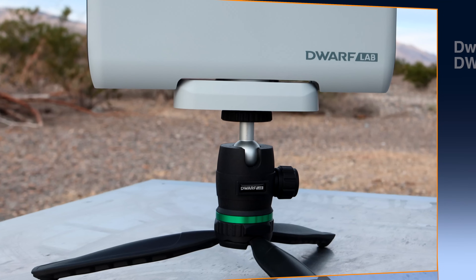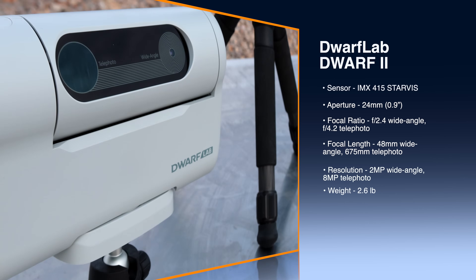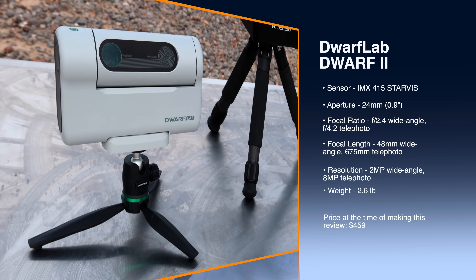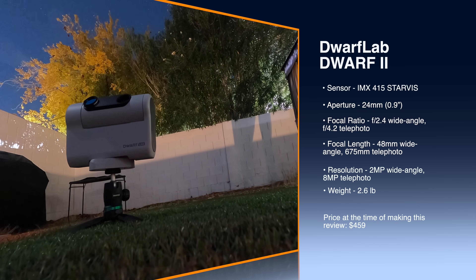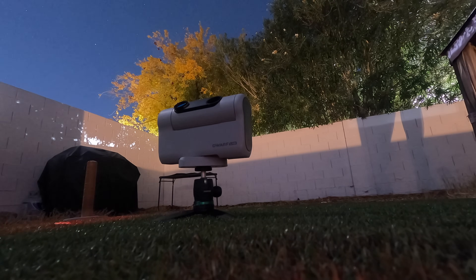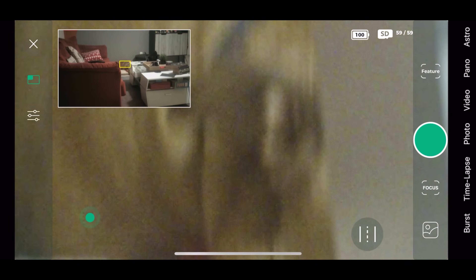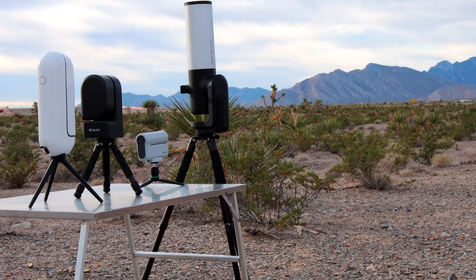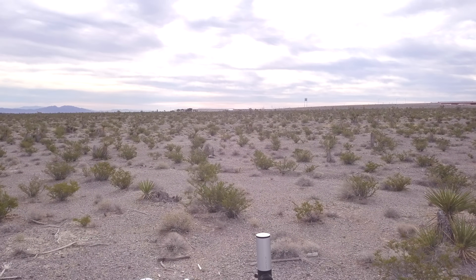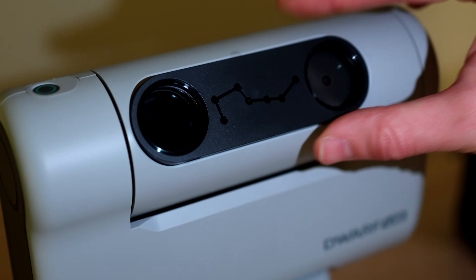The sensor in the Dwarf 2 is the IMX 415. It has a periscope design with an aperture of 24 millimeters, which is almost one inch. The focal ratio is f/2.4 for the wide-angle lens and f/4.2 for the telephoto lens. The wide-angle focal length is 48mm and the telephoto is 675mm. It has 8 megapixel resolution for the telephoto lens. The weight is 2.6 pounds and the price is $459. Its advantages include two cameras, swappable extra battery, AI tracking, and the easiest magnetic filter attachment of all four.